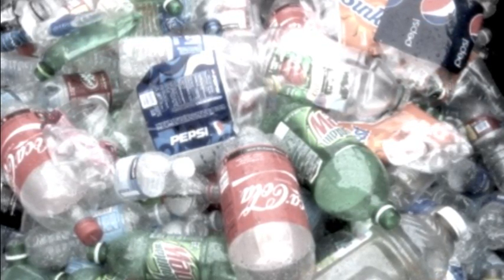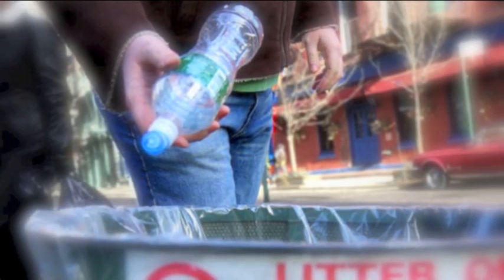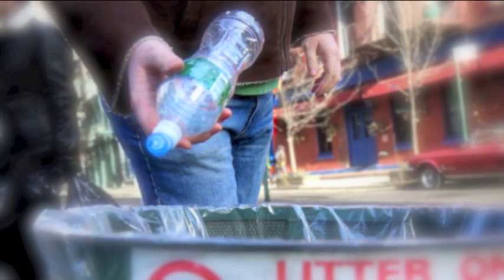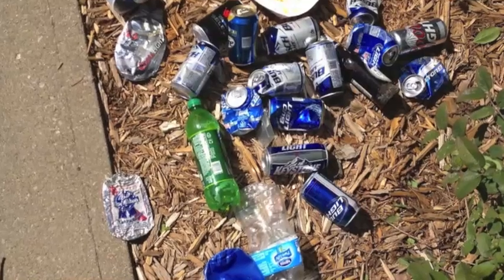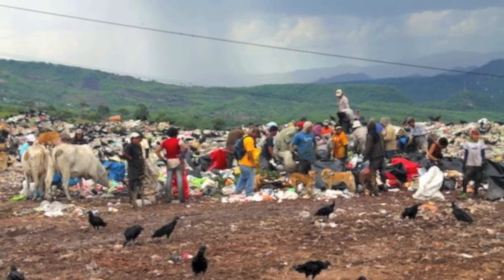Every day, millions of people drink soda, water and other beverages from plastic bottles. Once the drink is finished, the bottles are expected to be thrown in trash, which only 3% of people care about. These bottles are creating lots of pollution problems nowadays.